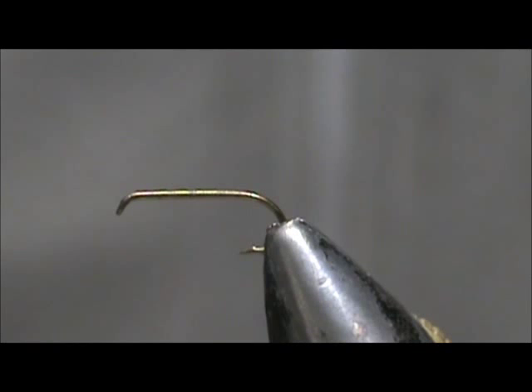Welcome back to another edition of Fly Tying for Beginners. Today we are going to tie an olive acrylic and soft hackle wet fly.